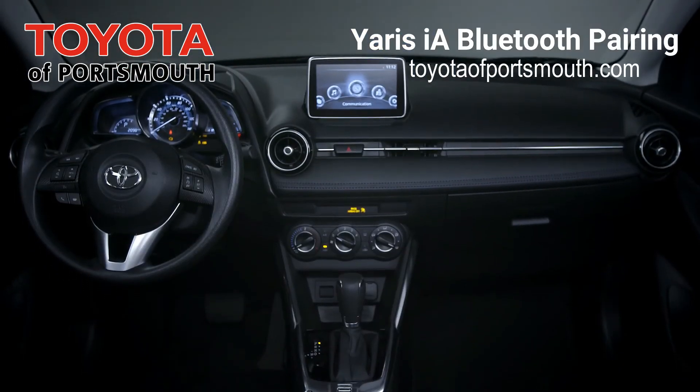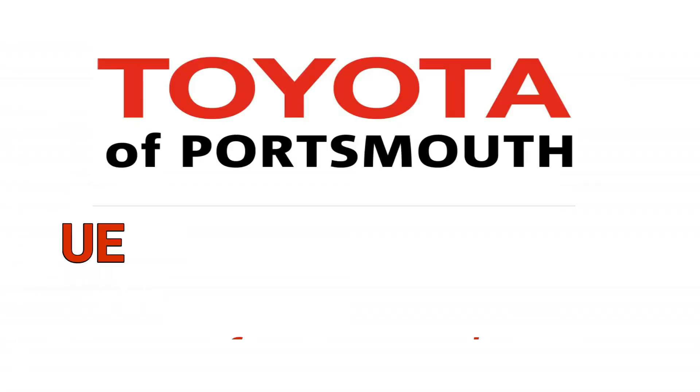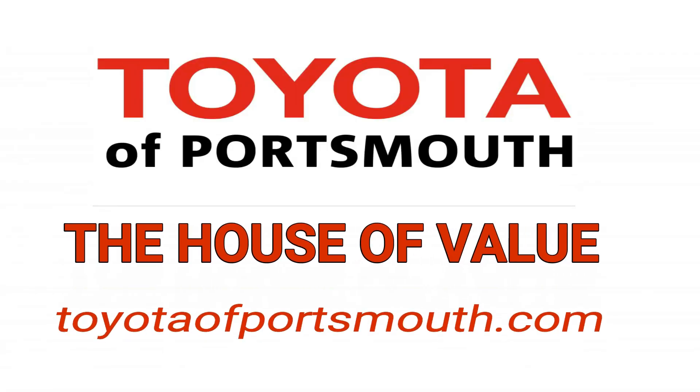And that's it. You're all set up and ready to take advantage of some great features. Toyota Portsmouth, the house of value. Visit us online at toyotaportsmouth.com or on Route 1 in Portsmouth.